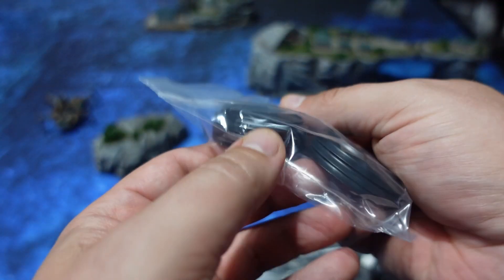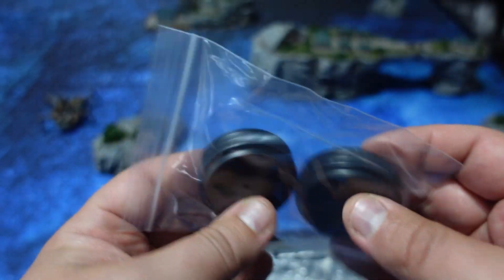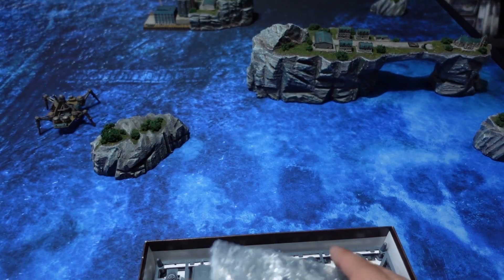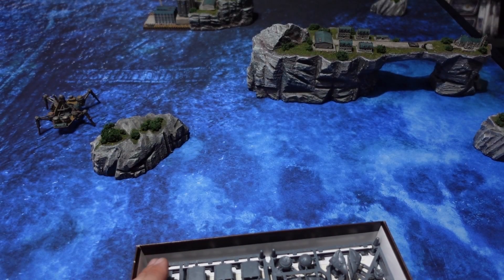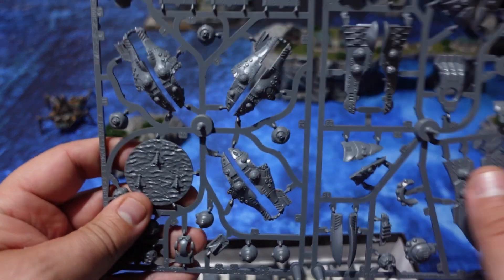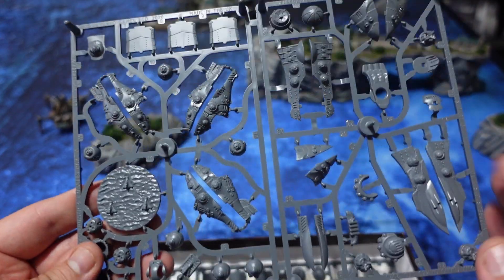The box also comes with a couple of bases used for SRS tokens, because one of the variants you can make with the flagship and the ammo frigates are actually SRS launchers. It also comes with a baggie of resin and two frontline plastic sprues.